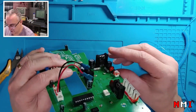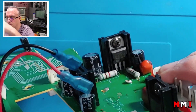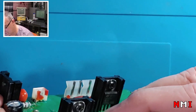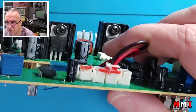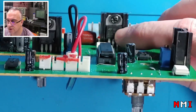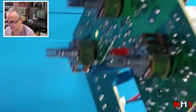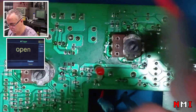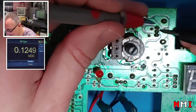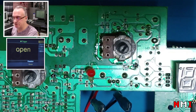On the PCB we have TIP122, TIP122, TIP122. Here we have a 7805, and that is a BTA16. I'm going to measure this TIP122. Here we have the TIP — look. Wow, that is shorted. Looks shorted to me. I'm going to remove it.